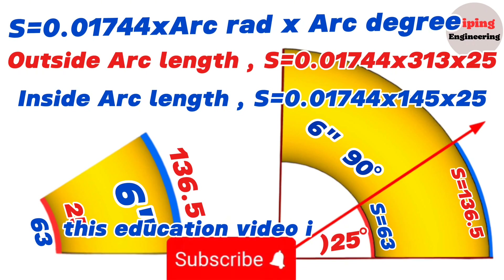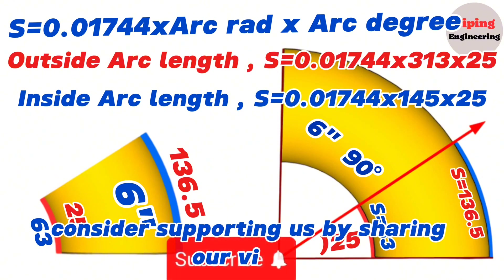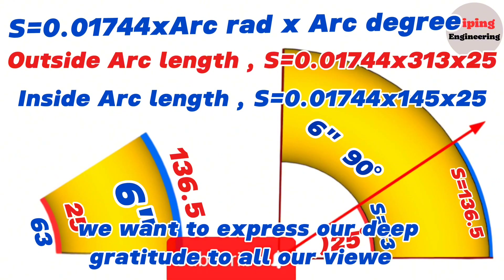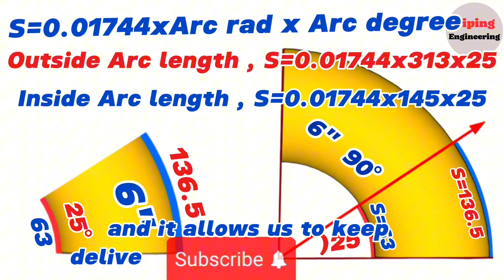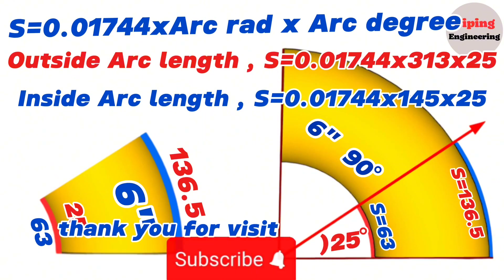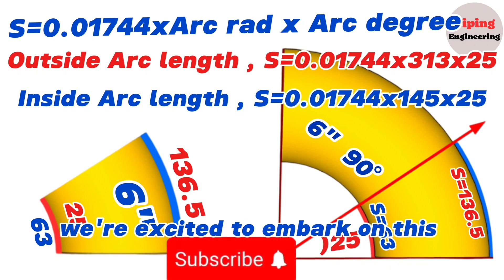This education video is finishing here. If you find our content valuable, consider supporting us by sharing our videos and recommending our channel to others. Have a topic you're interested in? Let us know — we're always looking for new ideas to cover. We want to express our deep gratitude to all our viewers who have become members of our channel. Thank you for visiting the Piping Engineering YouTube channel. We're excited to embark on this educational journey with you!